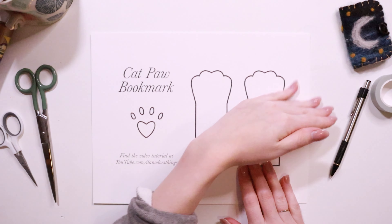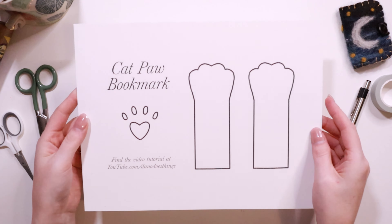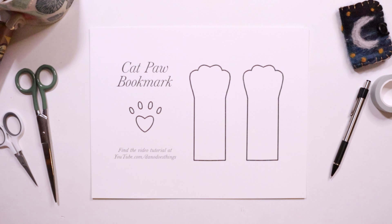Welcome back! This week let's make a cat paw bookmark. Start by downloading and printing this free pattern, available on my site danodoesthings.com, the link is below in the description.